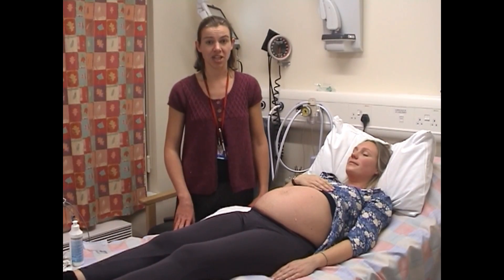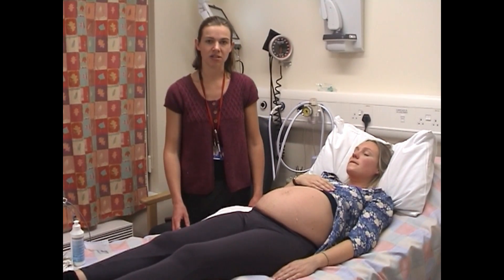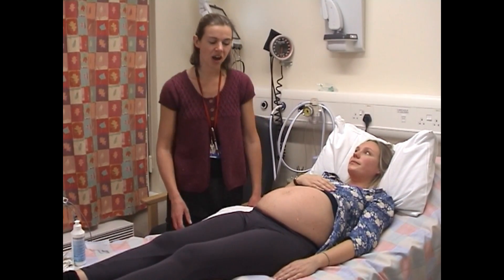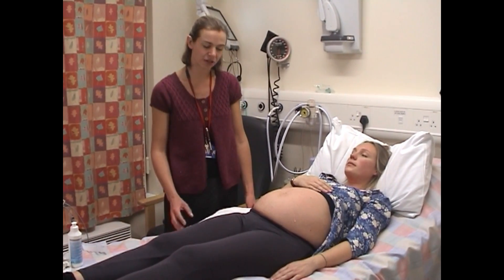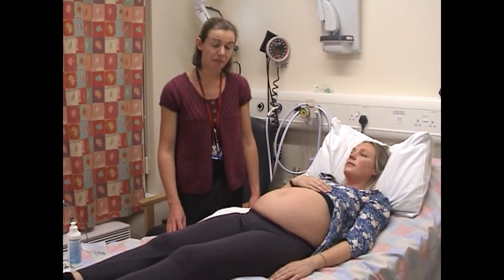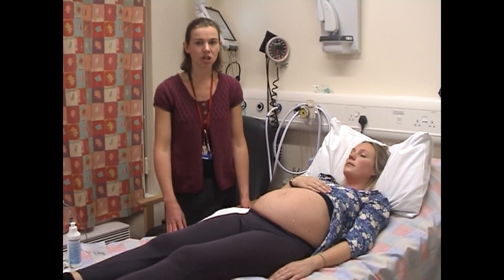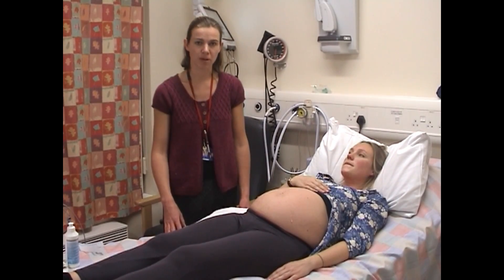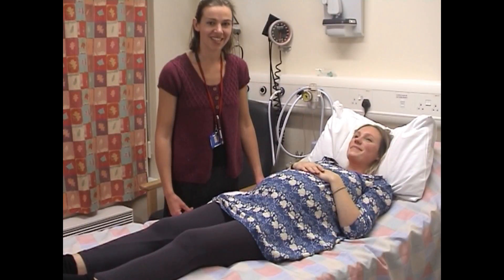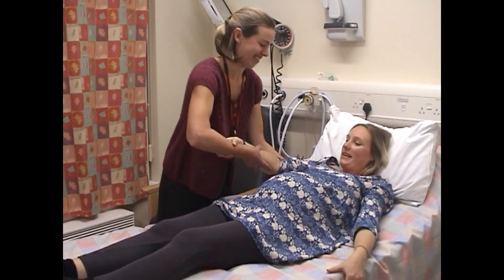I'm now going to summarise my examination in a logical and succinct way — this is a framework you might like to use in the future. I've examined Helen and she has a singleton baby lying in a longitudinal fashion. The baby is breech and not engaged. The fundal height is 36 centimetres, which correlates well with her gestation. I heard the fetal heart and it was normal. It's not easy getting up in late pregnancy, so I'm just going to give you a hand.